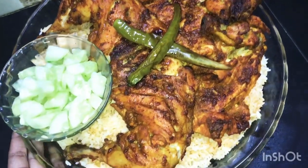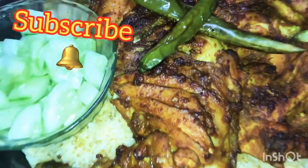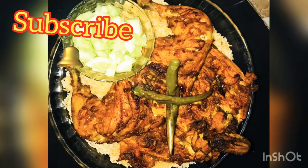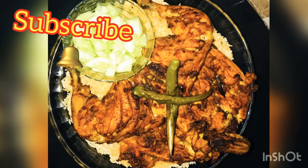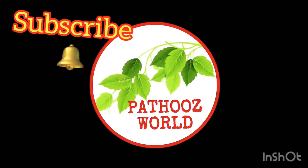If you want to subscribe to my channel, please subscribe. Thank you!